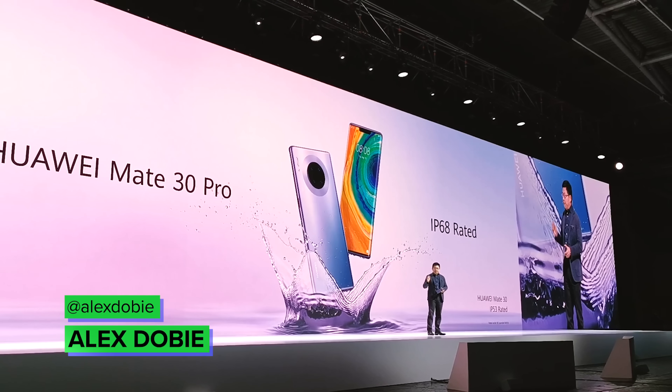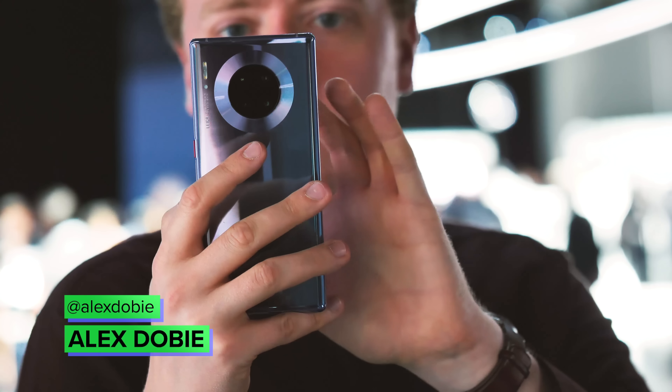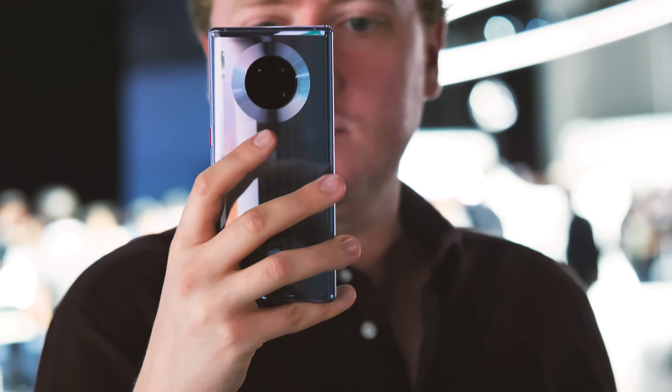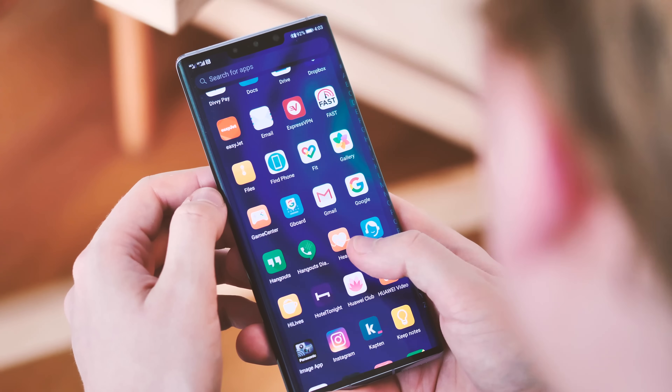The Huawei Mate 30 Pro is a fantastic phone, one of the most powerful of 2019 in fact, but if you're like me then you'll find using it without Google Apps and Services is kind of a non-starter. Fortunately though, there is a pretty easy way to restore almost all of the apps and features that you get from a certified Android device.